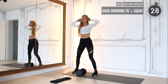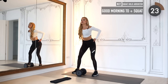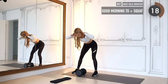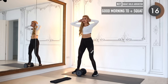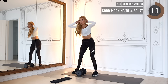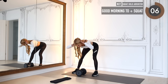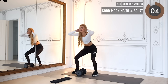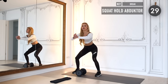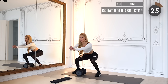Drop your weight and do the same movement with hands close to your head. When you squeeze your hip forward, squat down once before doing the good morning again, then squat down again — always squeezing the butt cheeks. Squeeze them as hard as you can for the last couple of seconds, then meet me in a squat hold with the abductor movement.